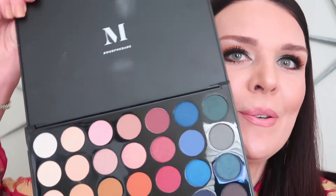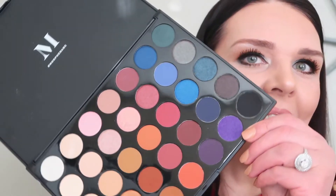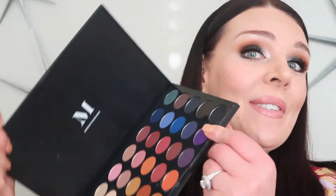Hi everybody, this is Katrina and today we're gonna use a Morphe eyeshadow palette. We'll see how I like it or not, how good quality or not, because my family is telling me, mom, you should do something different. This is different for me — I do not sell this, this is the first time I try Morphe products.